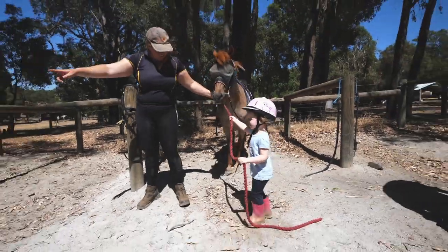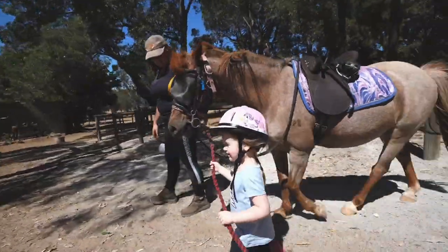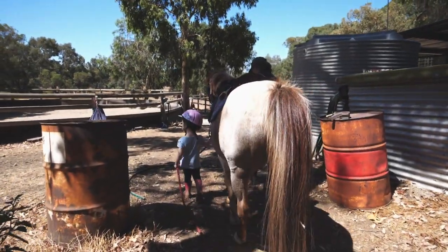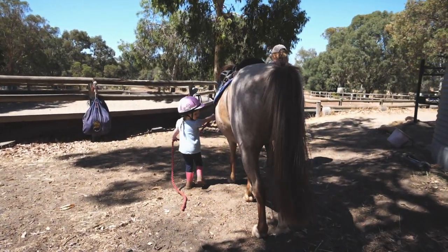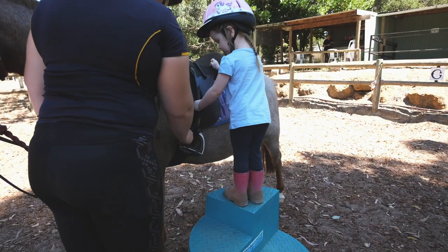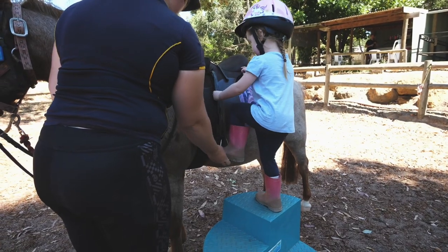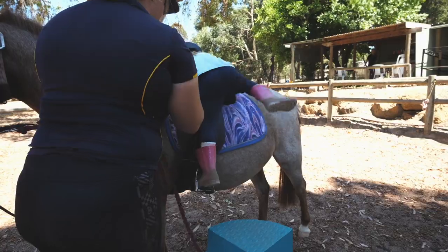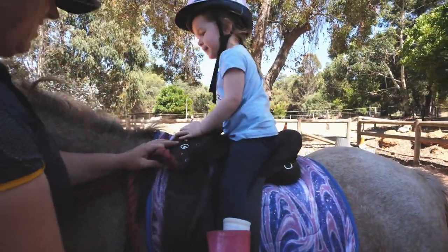Alright, can we walk him down this way? Now, can you reach this place here? You can! Woohoo! Hands up here. Good job, stand up. On your leg. Good girl. Wow! Well done!